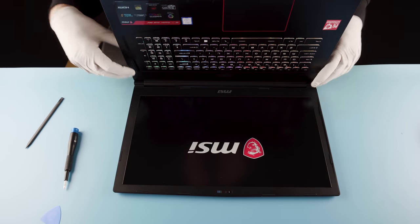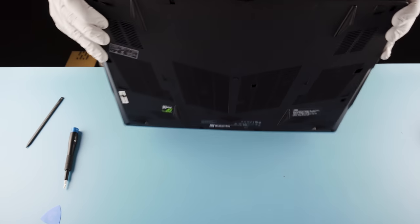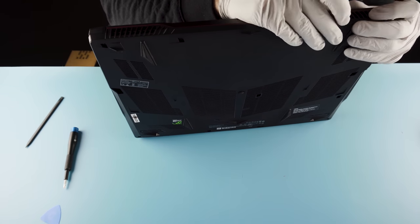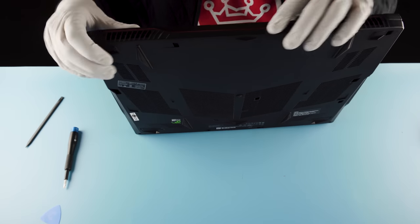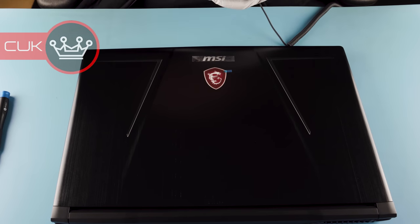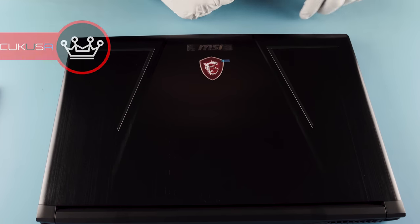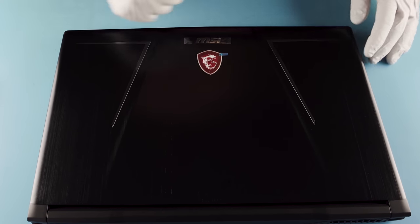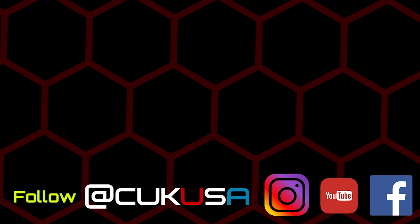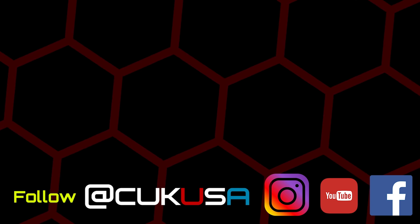Somehow I managed to turn it on, probably when I was clicking over here — that's unfortunate. Last but not least, we'll check our seams here on the back. And we're good to go. That's the MSI GE73 Raider RGB 8RF. If you're looking for a similar breakdown with the same chassis, you can go check out the Leopard video as well.